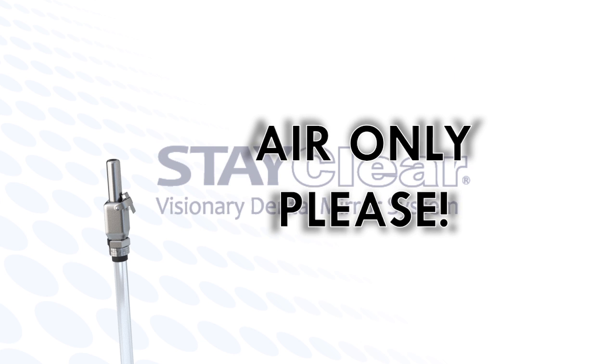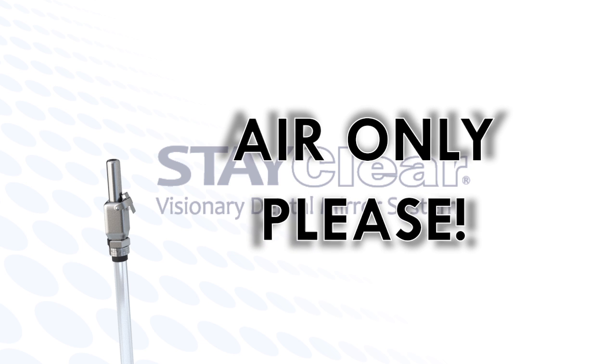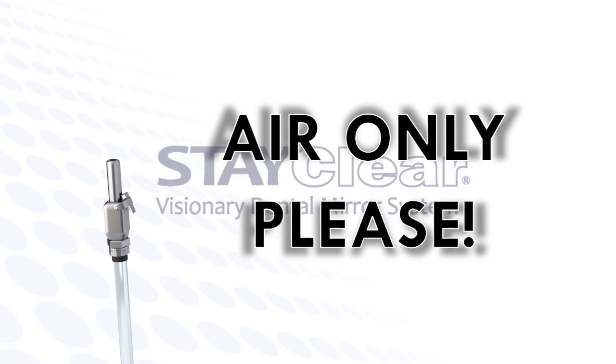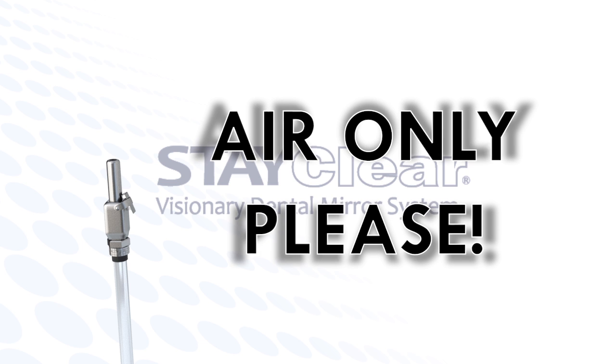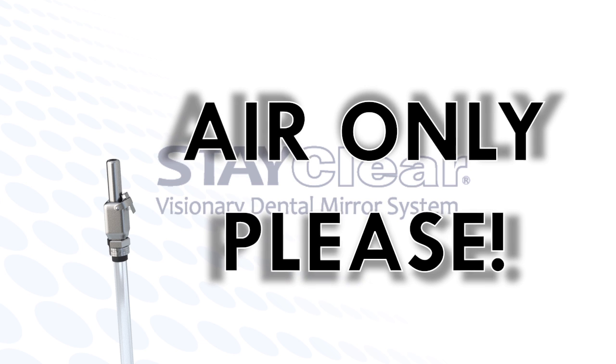Please make sure the air tube is inserted into the air system only and not water. Again, insert the air tube only on the air side, making sure not to attach StayClear into anything but air only, please.